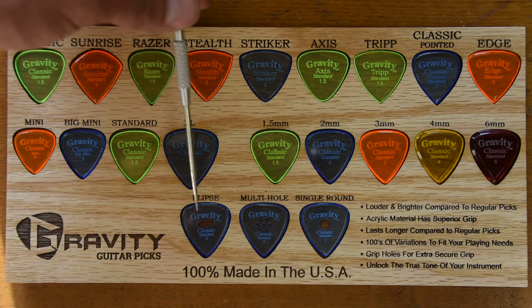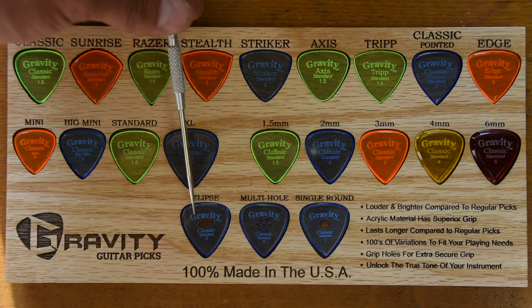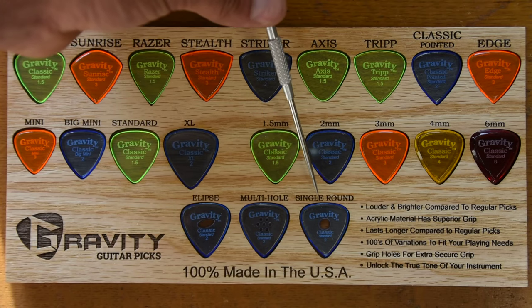There are also three different styles of grip holes available. We have the Ellipse Grip Hole, we have the Multi-Hole, and we have the Single Round Grip Hole.